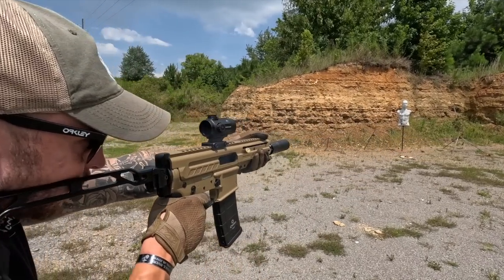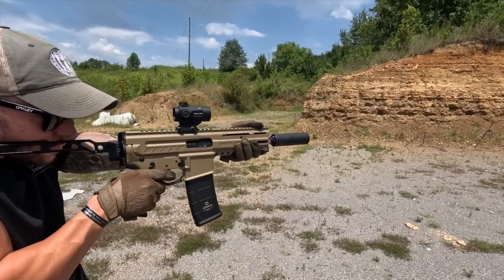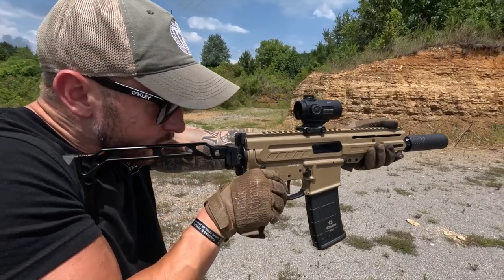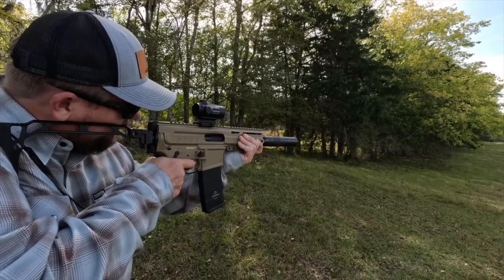Bufferless radial delayed blowback may very well be the best operating system for a pistol caliber carbine available today. There, I said it. Throwing stuff at the screen won't take it back — but now I'm going to back that up.